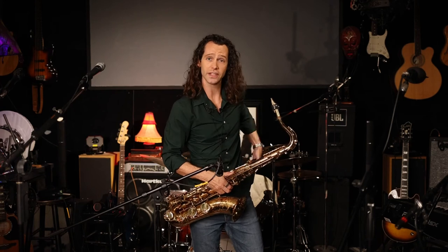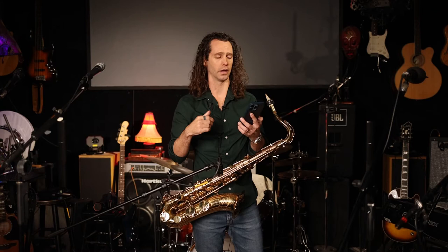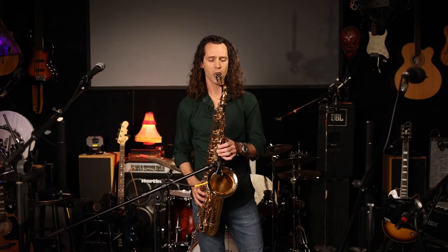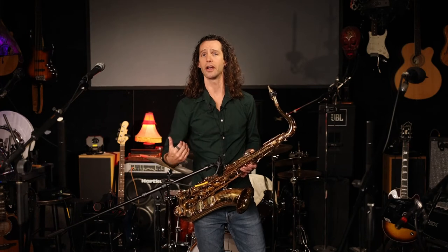Grab your metronome and set it to 86, which is where I like to start. There are a bunch of free apps — you can use Pro Metronome from the app store, or you can buy a physical one. Set it to 86 and play 16th notes at 86. We're playing the first five notes of C major — up and down. You can hear it's very simple: play it up and down legato, all tied together, and then articulate.